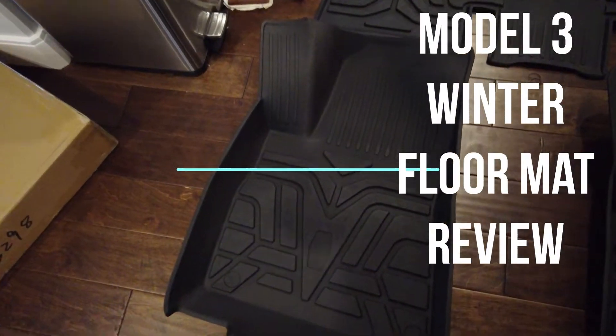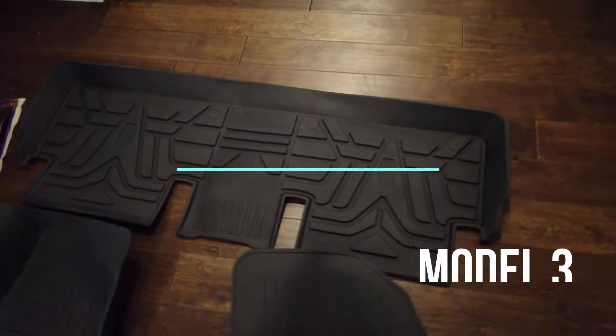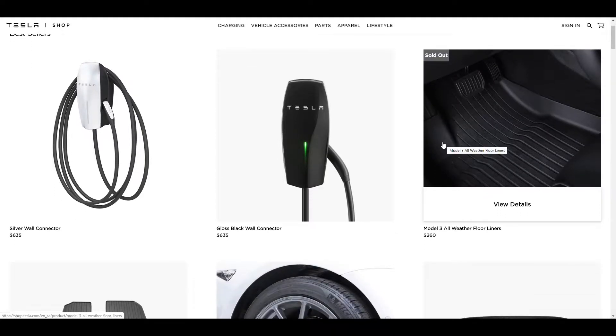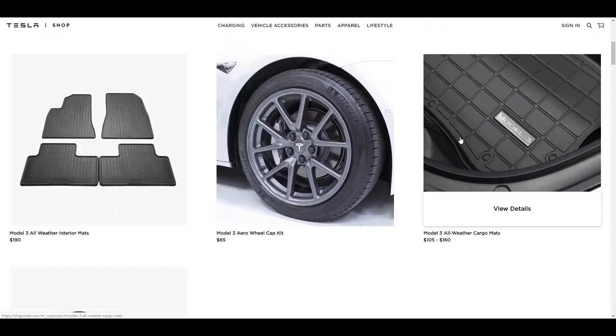Okay so there they are — we got the driver's side, passenger side, and the entire rear tray. So today we are going to be talking about a very exciting topic: floor mats. More particularly, it's winter time now and I am looking to get some winter floor mats for my car.